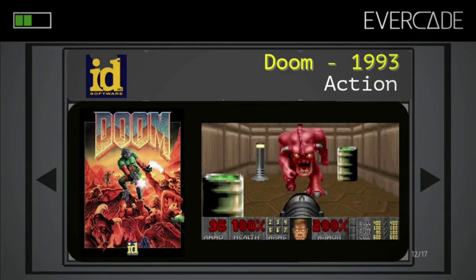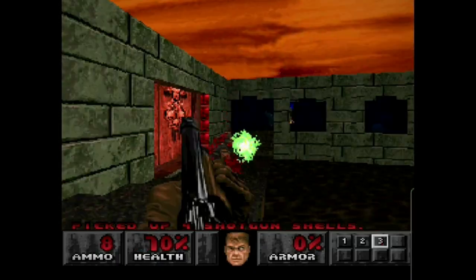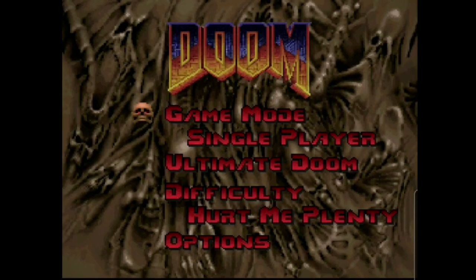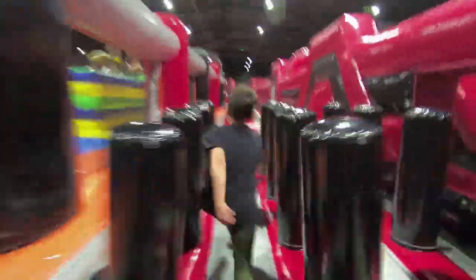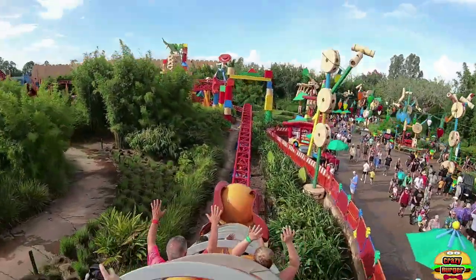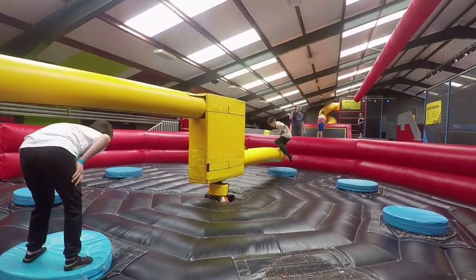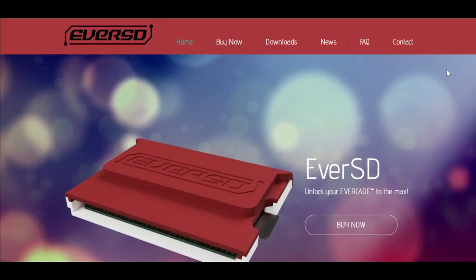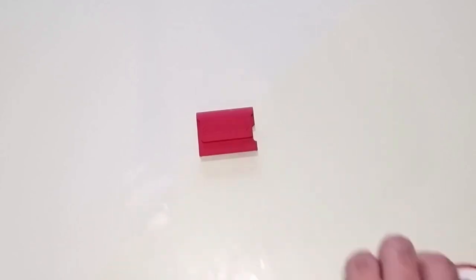No doubt we've all wondered what it would be like getting Doom on the Evercade. It might still happen yet, but you can probably do this if you'd really like to using the Ever-SD. Welcome to Crazy Burger. Today we're going to be looking at the Ever-SD, which is basically a cartridge you can put into your Evercade and play your own ROMs.